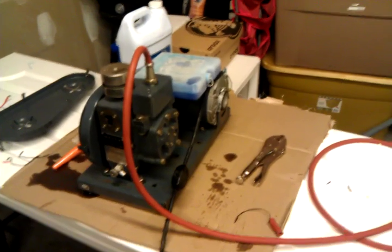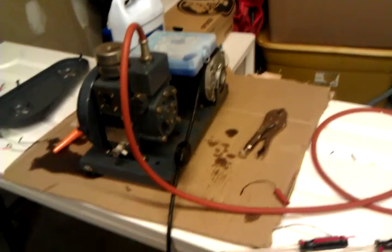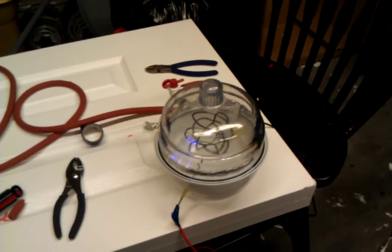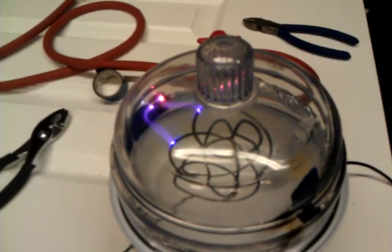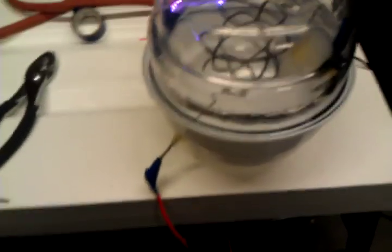As you can see, we have the vacuum pump and it is pumping the air out of this horse here, which is attached to the vacuum tube. The vacuum tube has an anode in the center and a cathode ring on the side and a lead on